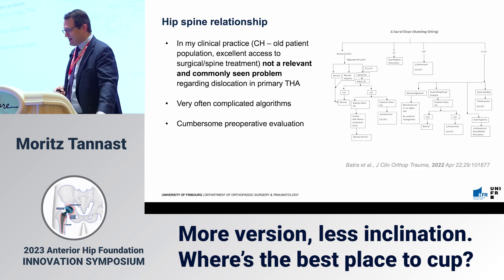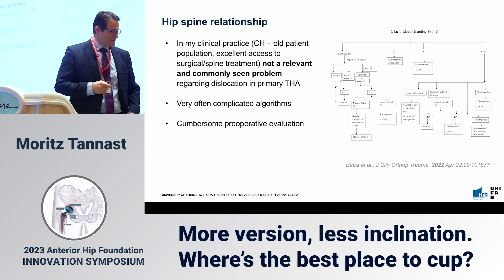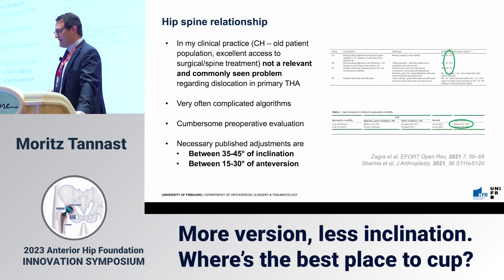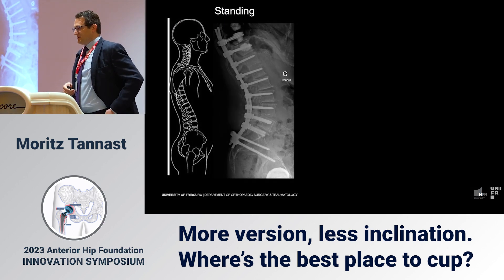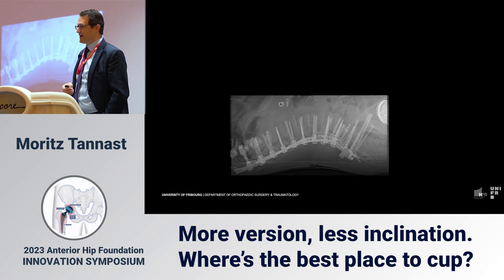Regarding the hip-spine relationship: in my practice in Switzerland, with one of the oldest patient populations in the world and excellent access to spine surgery, it does not seem to be a relevant and common problem in terms of dislocation. Quite often you end up with very complicated algorithms that are hard to teach residents, involving cumbersome preoperative evaluation. The adjustments required in inclination and anteversion are within plus or minus 10 degrees — about the precision achievable during surgery anyway. For a stiff spine patient, I can use fluoroscopy-guided cup implantation and superimpose the patient's position without any adaptations at all, and it seems to work.